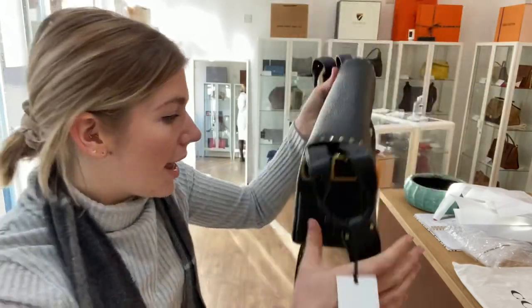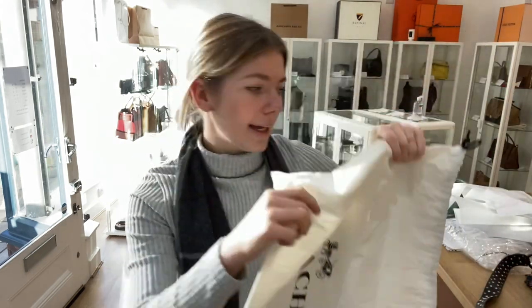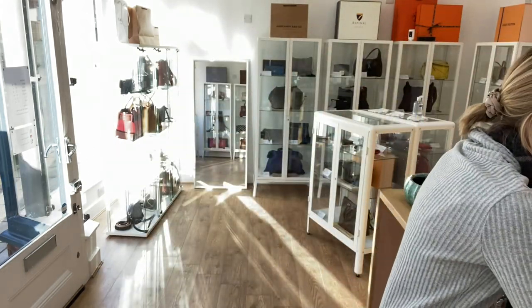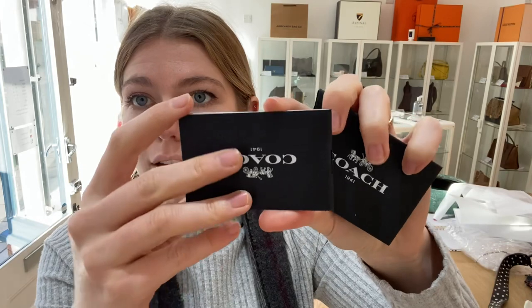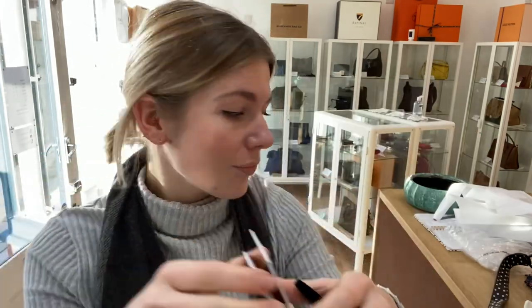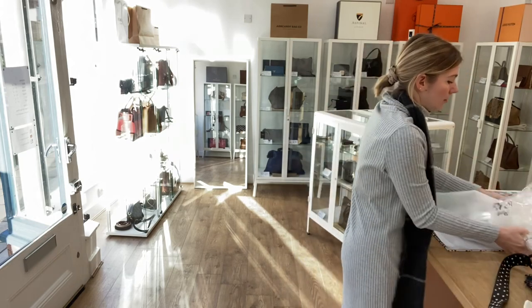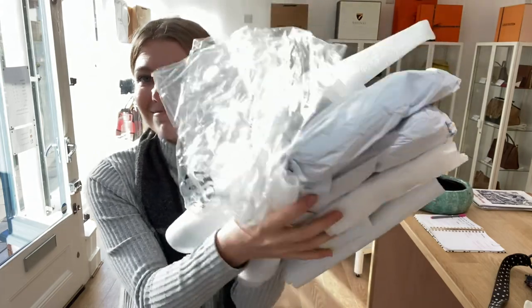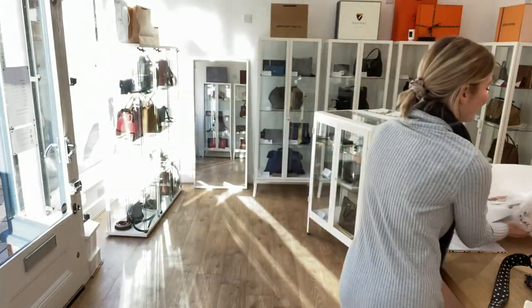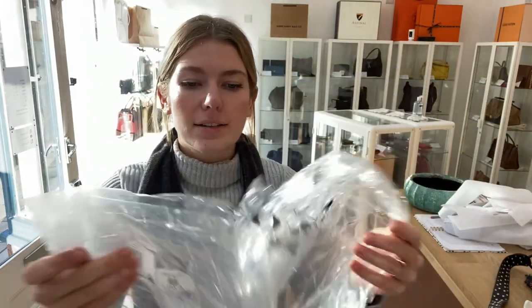I'll show you what it comes with. You've got the Coach product tag and the Coach dust bag, the Coach envelope containing the care booklet and the authenticity card. You also have all of the original packaging it came contained with.